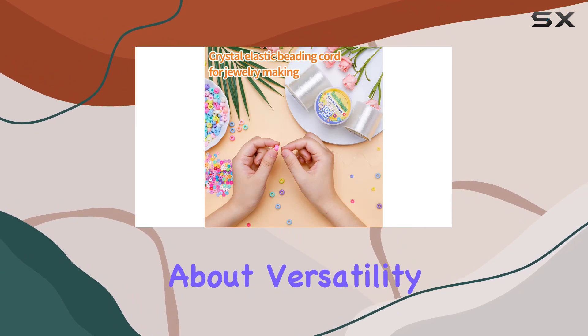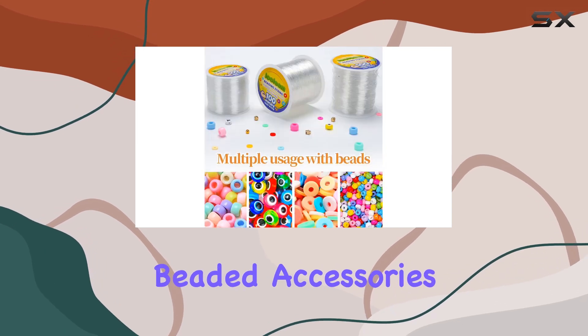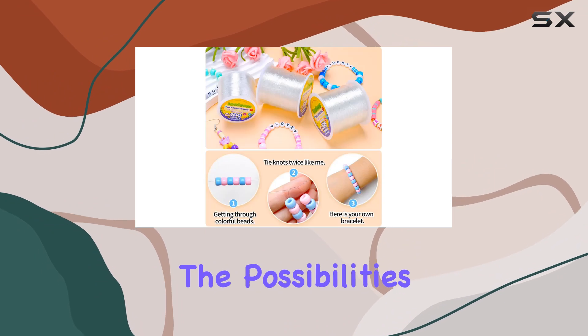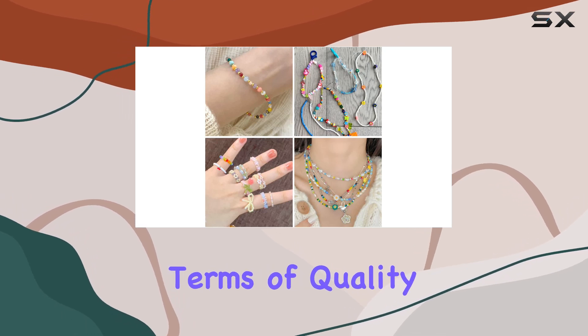And let's not forget about versatility. This beading string isn't just limited to jewelry making. It's also fantastic for crafting beaded accessories like animal pendants and phone chains. The possibilities are endless. And with a recommended age of 3+, it's a fantastic option for crafters of all ages.